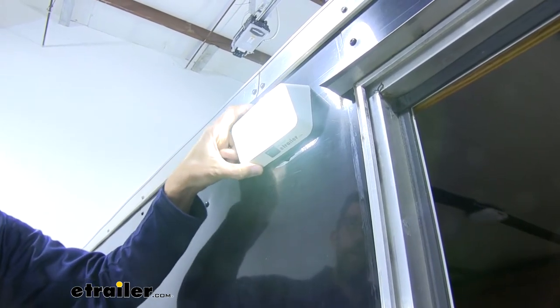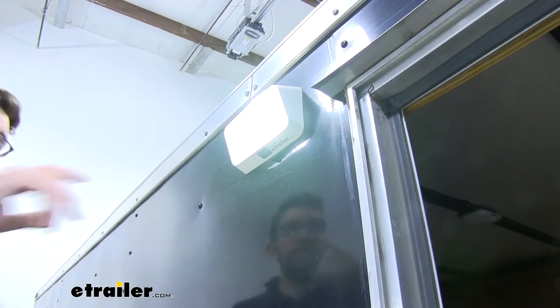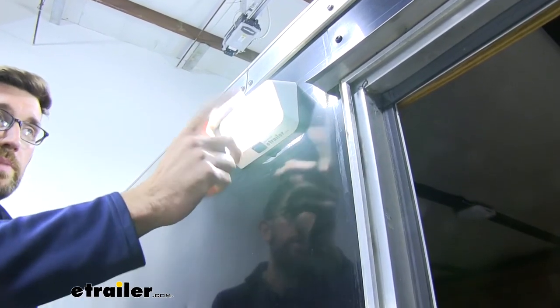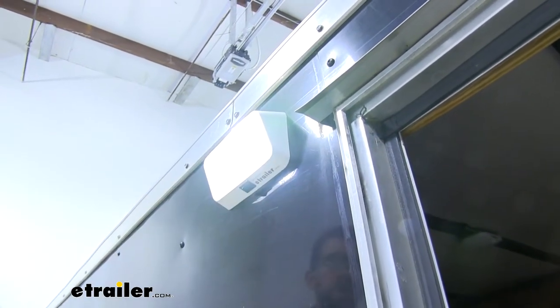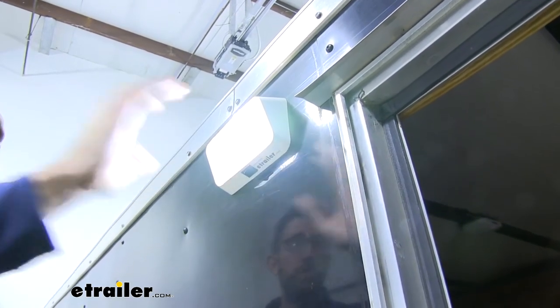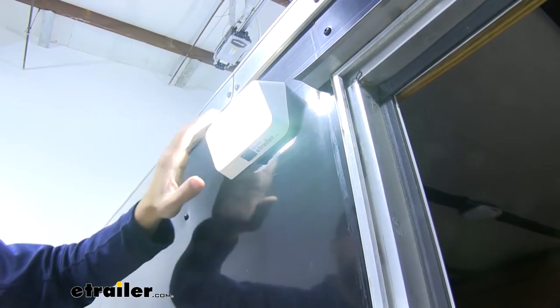This has a really nice ABS plastic housing on it so it's really durable. Let's say you did maybe chip this because you hit it with something — these lens caps are removable. They are pretty hard to get in and out, but that's the way you would want it. You don't want that loose allowing water to get in there, but this is going to be a really nice design.